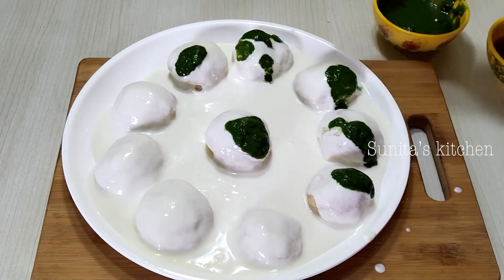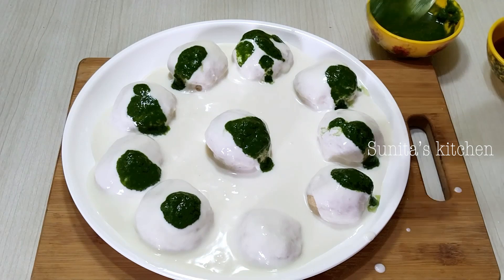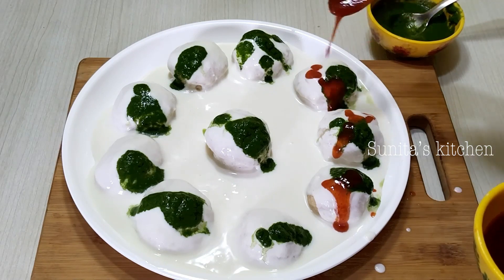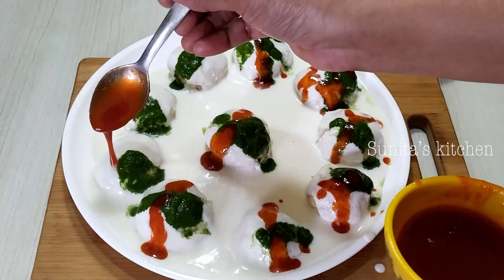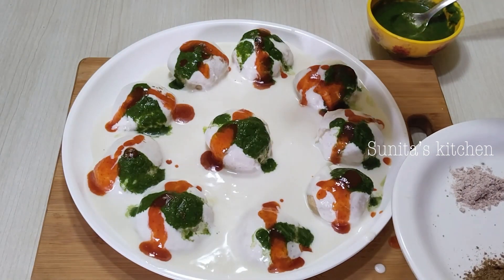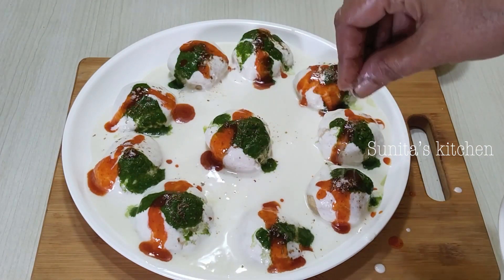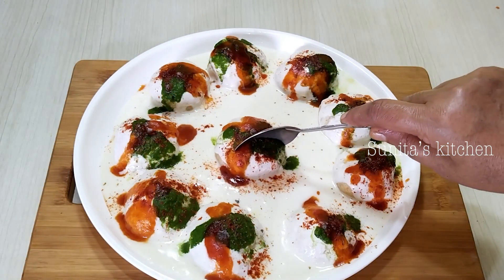The Dahi Vada looks wonderful. If you like it, you can skip the green chutney. You can also add a little red chilli and green chilli on top for garnish. The vadas will never be hard — they will always be soft and spongy if you follow this process carefully. Try this recipe this way.